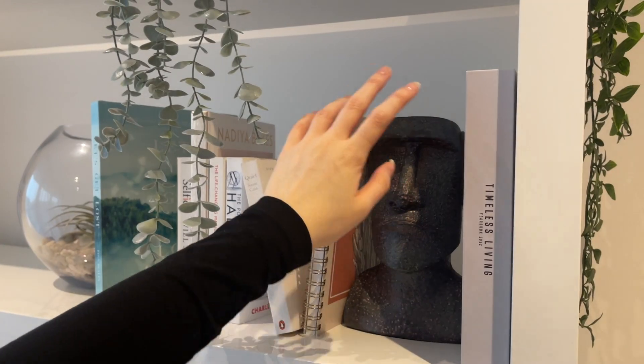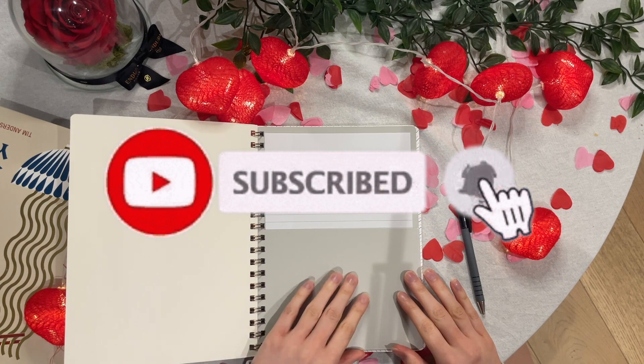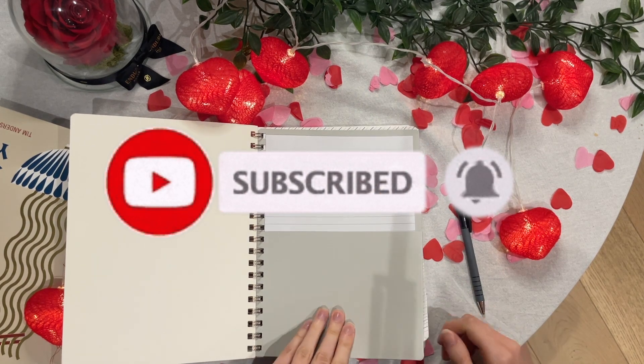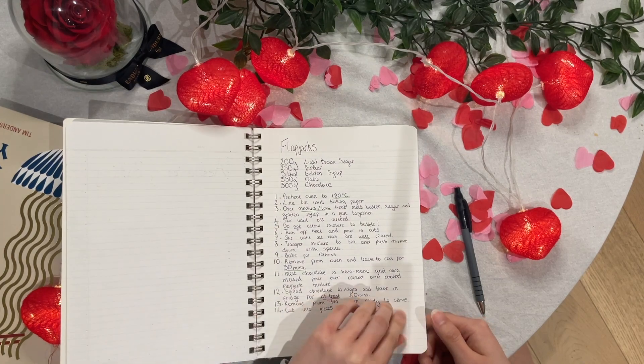Hi everyone, welcome back to my channel. This is Aesthetics of Baking. Welcome to this Valentine's special. These cookies were to die for, so watch till the very end because they are honestly one of the best bakes I've done so far. Do like and subscribe and comment down below other bakes you'd like me to make.